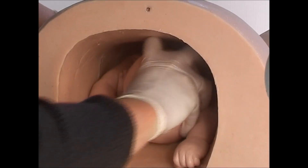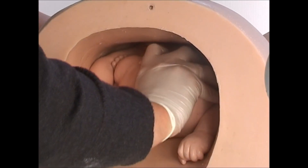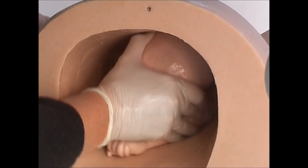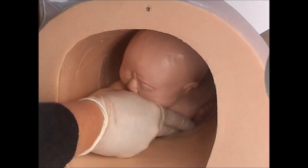You can push on Sophie's head to continue her movement through the birth canal. Always ensure that her arms are in front of her body and not behind her head, as this can put undue stress on her skin and skeleton.